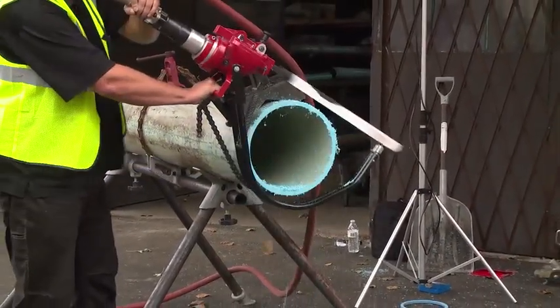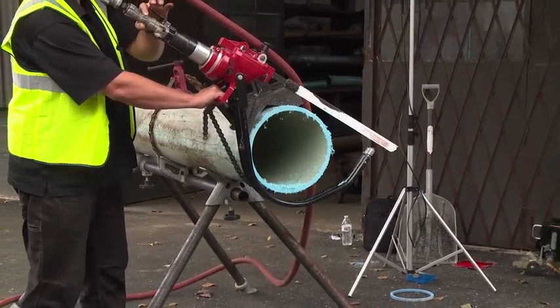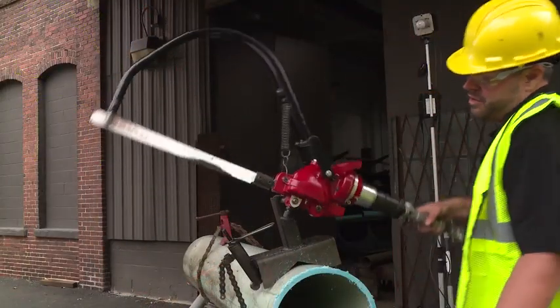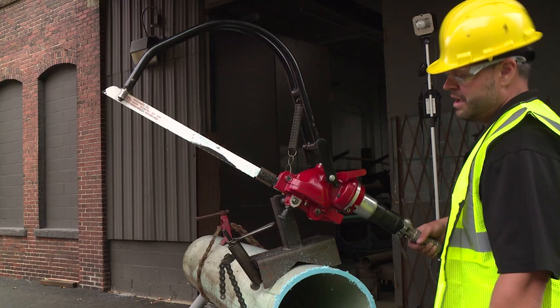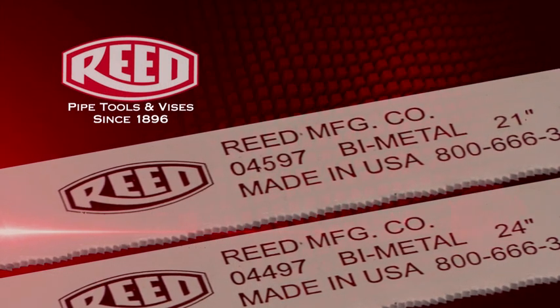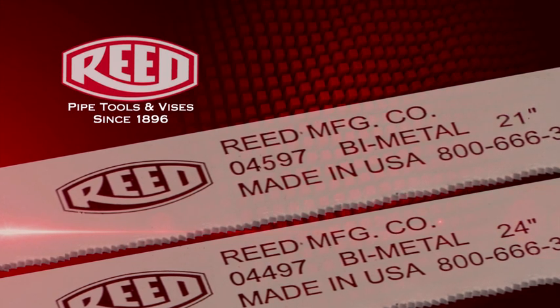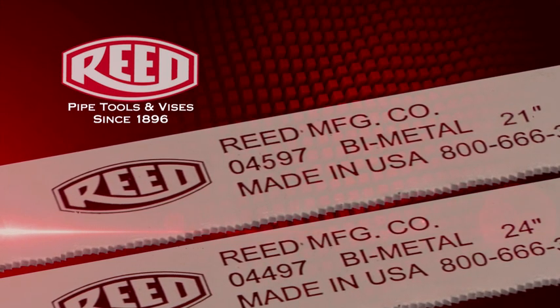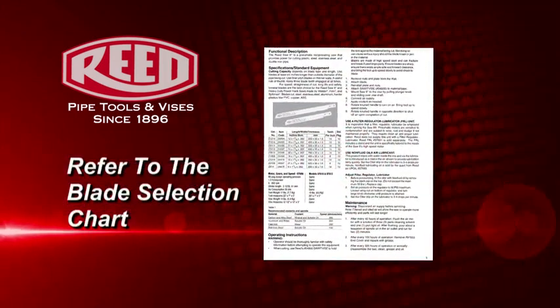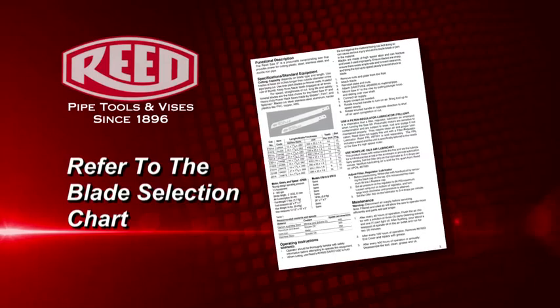After the cut is complete, release the trigger. Back the SawIt into a resting position. If your SawIt blade becomes dull, replace the blade. Sharp blades cut faster and require less feed pressure. Refer to the blade selection chart in the operator's manual or online for proper blade selection.